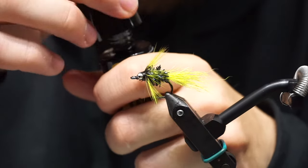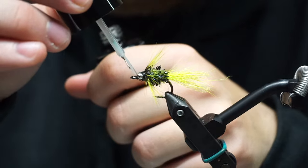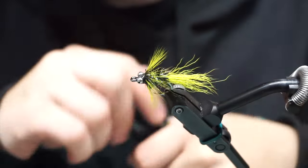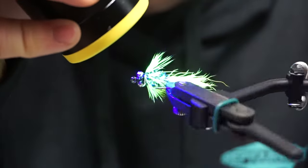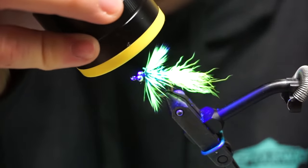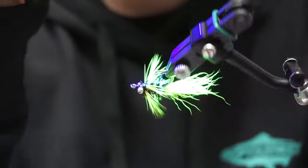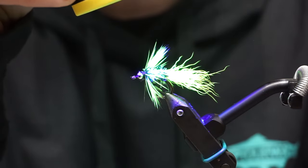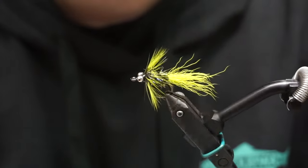Let us know how it works. You can swap — there's several different colors you can tie this in: chartreuse, orange, pink, all sorts of different bright colors to get those fish's attention. I'm putting a little bit of Solaris Bone Dry on the head right now just to secure it. And you have your nuclear comet — looks extra radioactive under the UV light. Let us know what you think. Thanks.